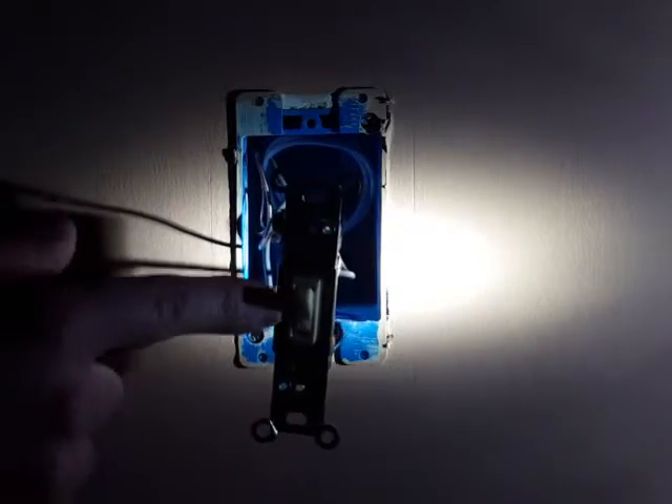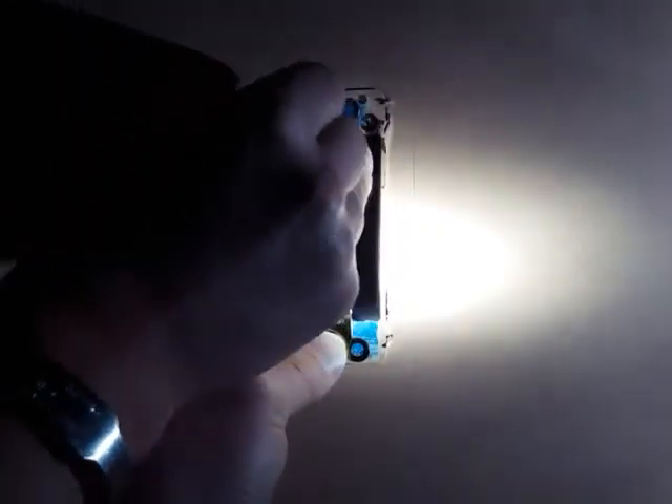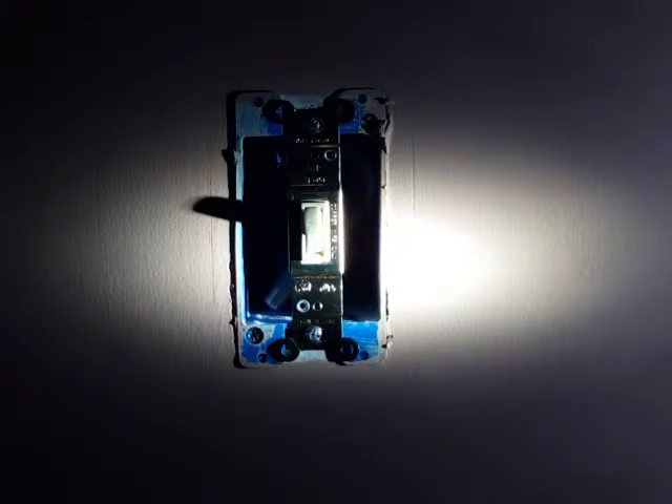You also might want to pay attention as to which position the switch is in. Right now it's in the on position, and you want to make sure when it's in the on position that it's pointing upwards. So let's go ahead and get it all screwed in and tightened up. I'm just going to start by putting this screw in here. And the switch is in there. Now let's go ahead and get that plate back on. And now the only thing we have left to do is to go down to the basement to the circuit breaker panel and turn the circuit breaker back on and make sure it works.